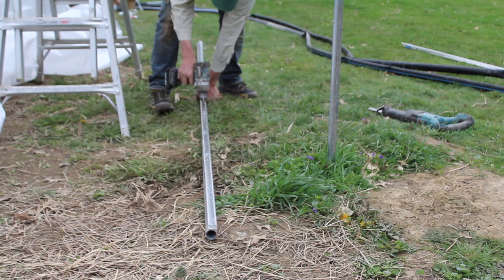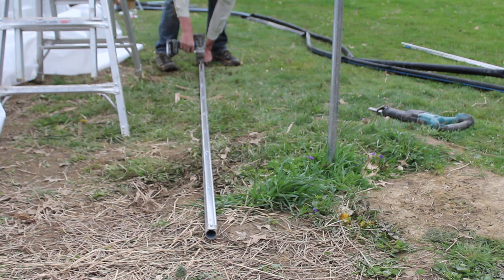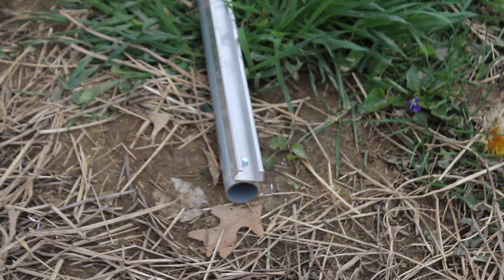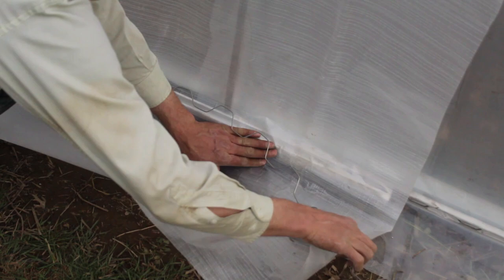I lined it up even with the end and I'm going down trying to keep it on a straight line. It will want to twist on you a little bit, but just do your best to hold it in place. As we put in the last screws, take note of the end of the channel — the ends are looking a bit sharp, and since we're going to be putting greenhouse plastic on this, I'm depressing these a little bit with pliers so they're not as sharp.